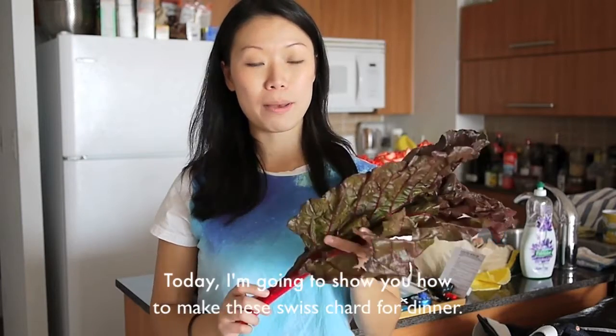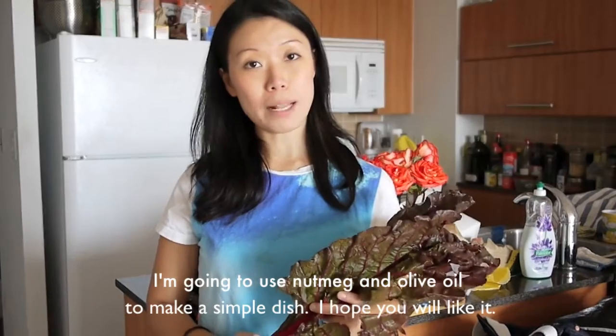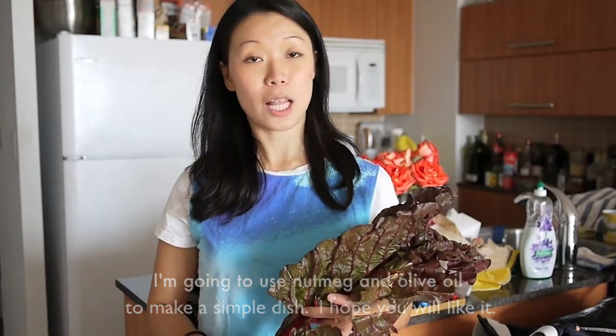Hi everyone, thanks for watching my video. Today I'm going to show you how to make this sweet chard for dinner. I'm going to use olive oil and nutmeg to make a very simple dish, and I hope you like it.